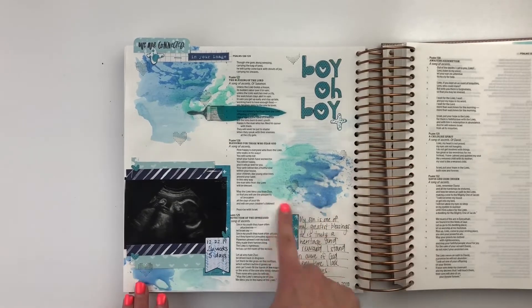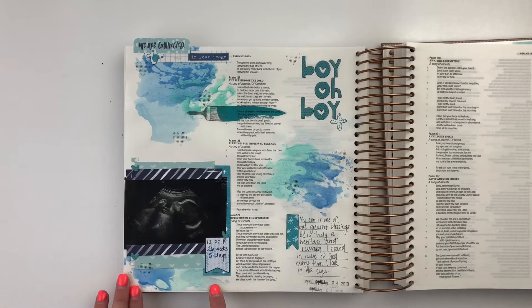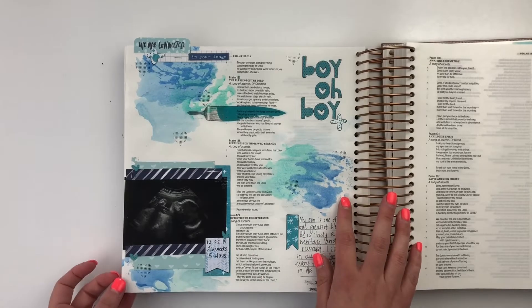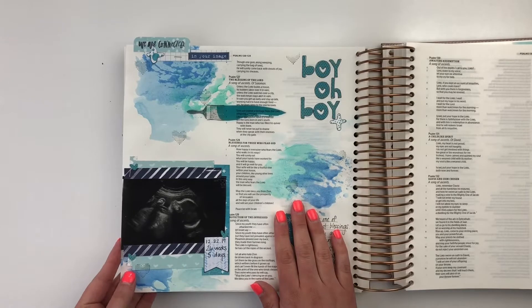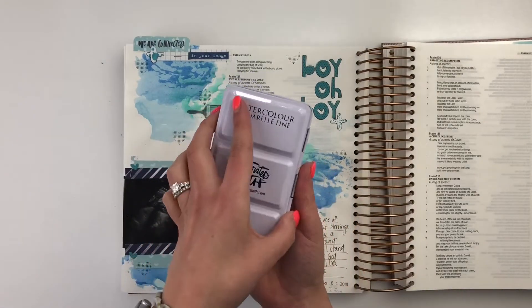I'm going to try not to tear up or cry talking about this page, but I just love how it came together. To add a little color on the background, that's what I'm really here to talk about today — I used watercolors. I get a lot of questions about it. Probably that's the question I get the most — watercolors in the Bible. I have other tutorials linked below, but a lot of people were curious how that was going to work in here.